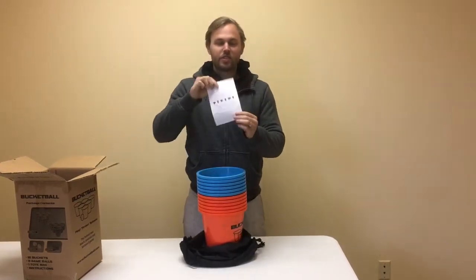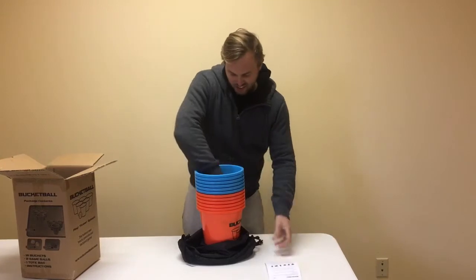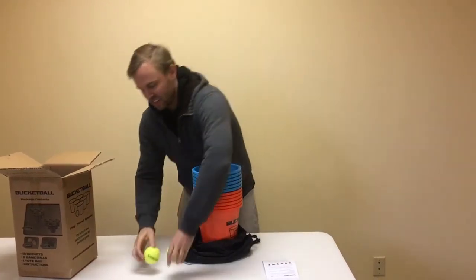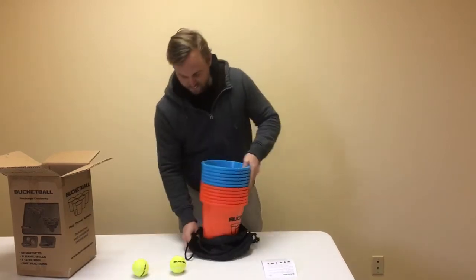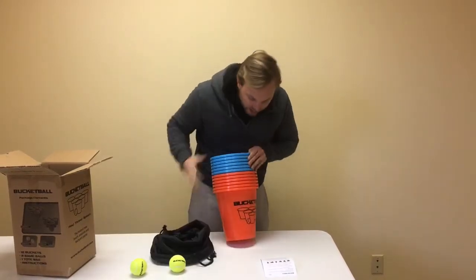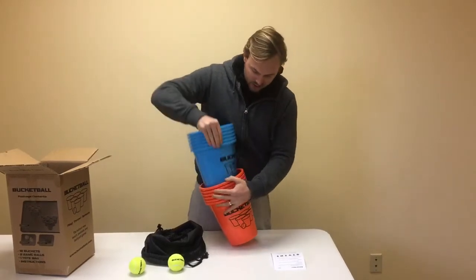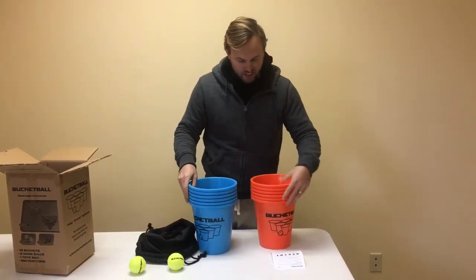Alright, I have some instructions on how to play. Couple of bucket ball game balls here. Nice tote bag and looks like 12 buckets — six blue, six orange.